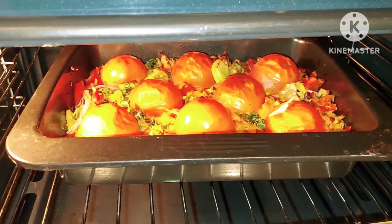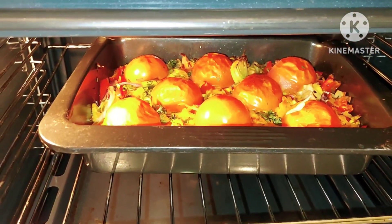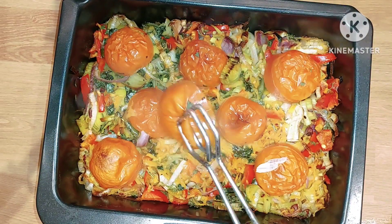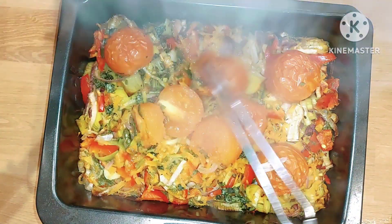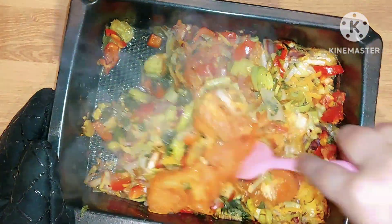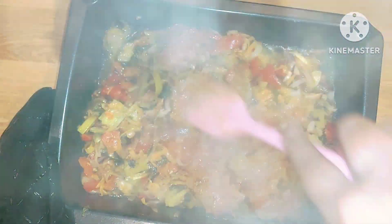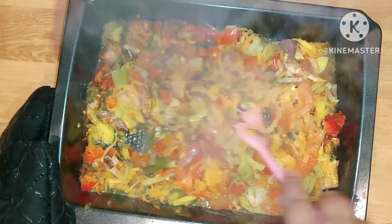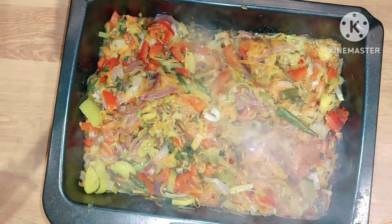Look at the vegetables — they're cooking away beautifully. I'm going to take them out so I can take the skins off the tomatoes. I'm just going to mash this down a bit. The vegetables have got a little bit of charring on them, which all adds to the flavour. This will make a beautiful sauce for the pasta. Back in the oven for about 15 minutes.